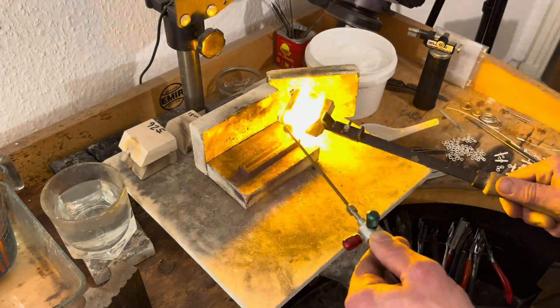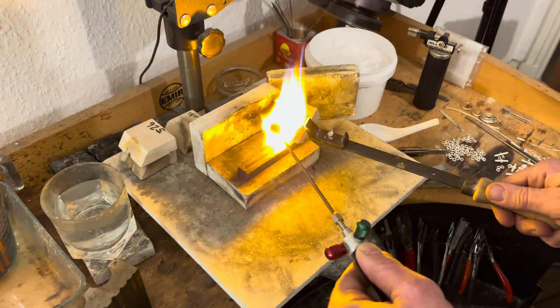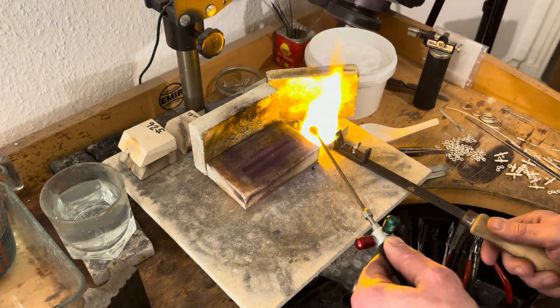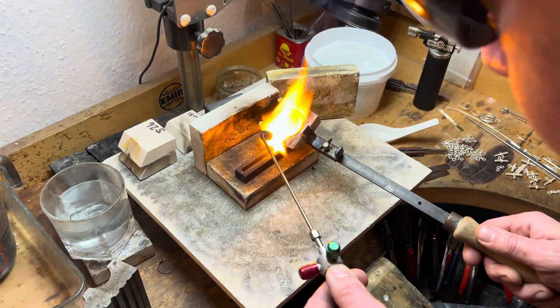With the ingot mould warmed and waiting, we turn our attention back to the crucible. A sprinkle of borax flux and the oxygen levels rise, thanks to our trusty oxygen generator, transforming the flame into an oxidising flame. Under its relentless embrace, the gold succumbs, transitioning from solid to liquid, a pool of potential waiting to be shaped.